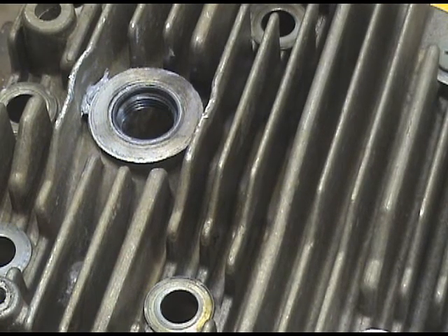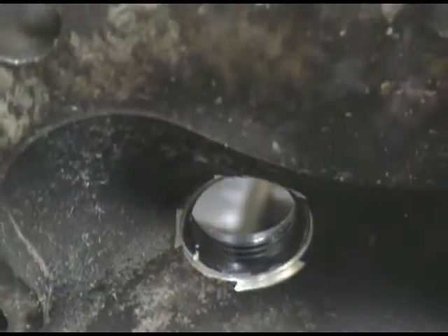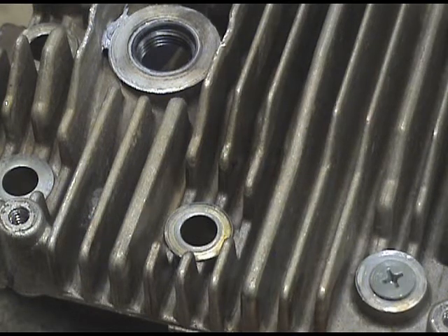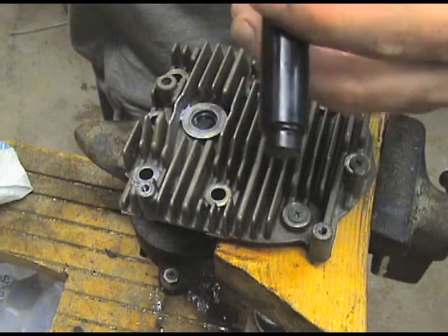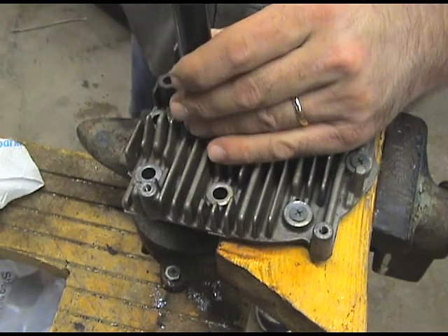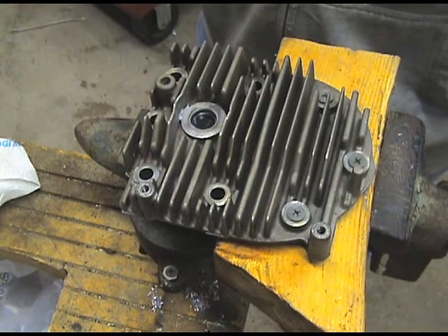That looks pretty good — nice and flush. Let's flip it over and take a look, see what it looks like from the inside. There it is from the inside. Looks good. So next I'm going to get the expanding tool — you've got to hit it several times with a hammer, but it says do not hit too hard. I guess you just kind of put it right in there. I'm going to give it one more little whack. That should do it. We're going to let that dry and then we'll reinstall it on the mower.